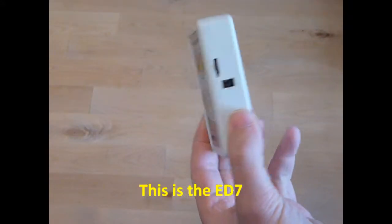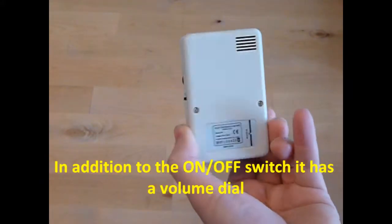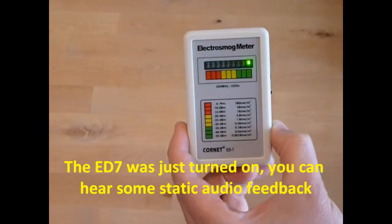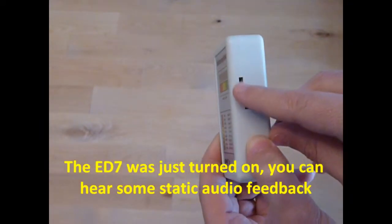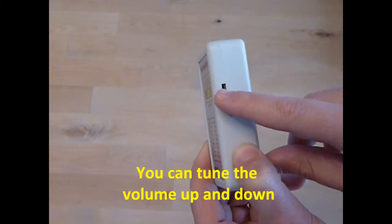This is the ED7. In addition to the on-off switch, it has a volume dial. The ED7 was just turned on. You can hear some static audio feedback, and you can tune the volume up and down.